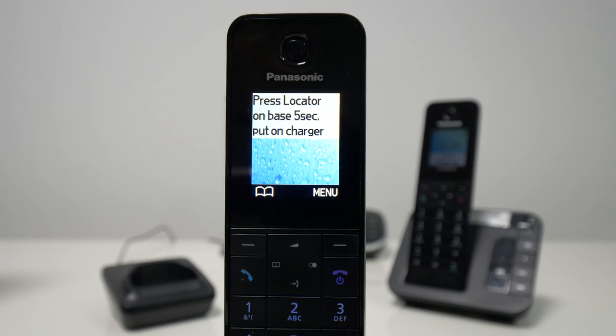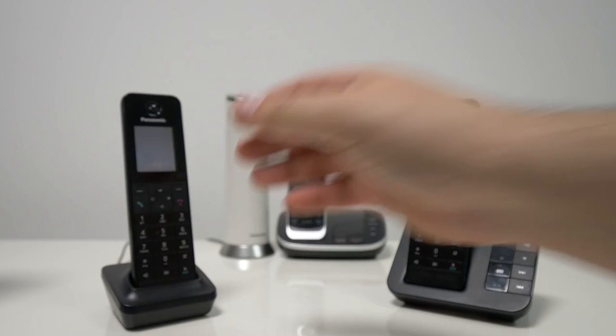So if you want to know how to register it, please watch our other video which shows you how to register a handset to the base unit. So for now, that's it. Thanks for watching and I'll see you in the next one. Bye-bye.